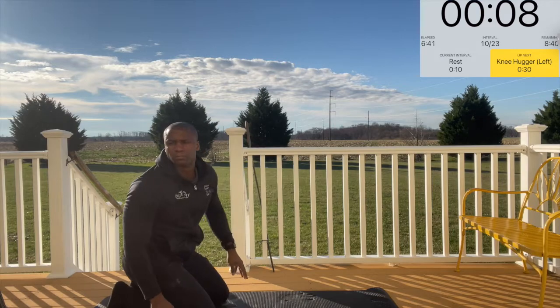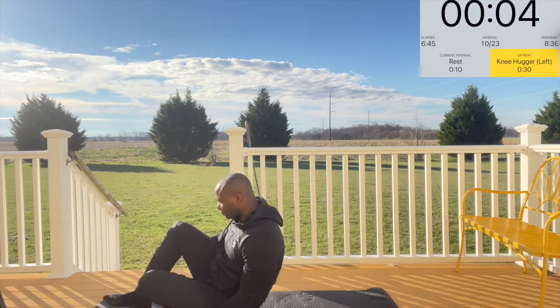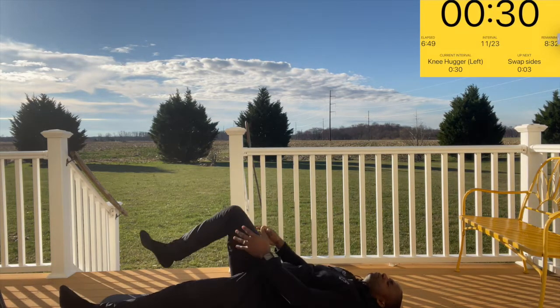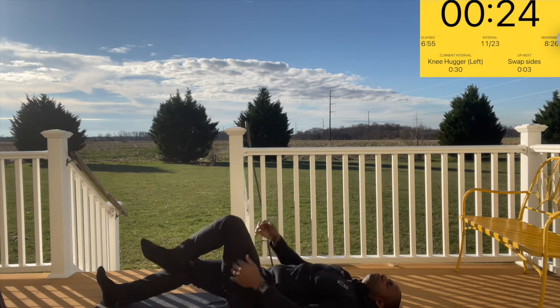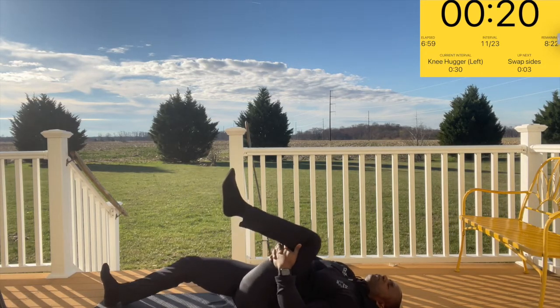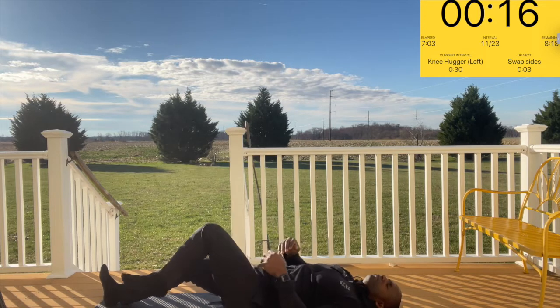For the knee hugger, you're going to lay on your back, pull your knee in towards your chest, and push the shin to the wall behind you. The knee comes in towards the chest, push the shin towards the wall behind you, and then relax the foot back down. Each time ensure you're grabbing behind the knee, pulling it in first, and then lifting the shin towards the wall behind you.